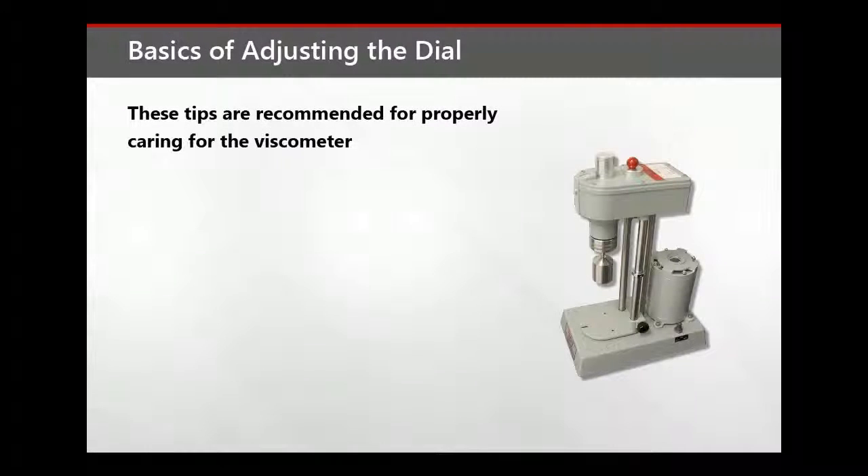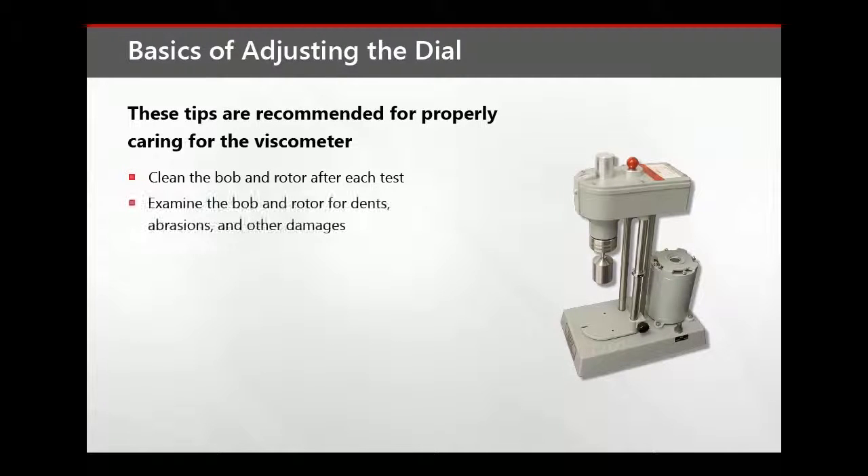These tips are recommended for properly caring for the viscometer. Clean the bob and rotor after each test. Periodically examine the bob and rotor for dents, abrasions, or other damage.